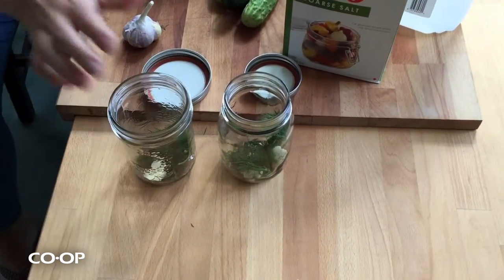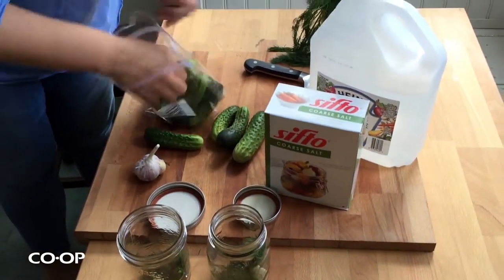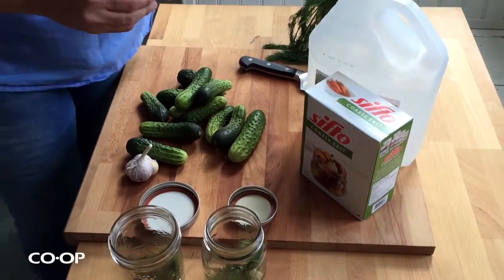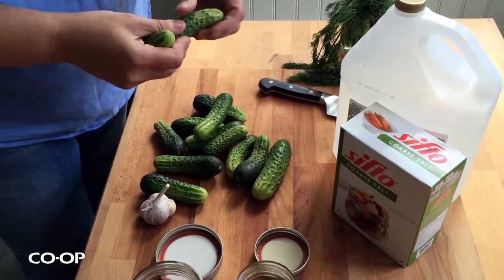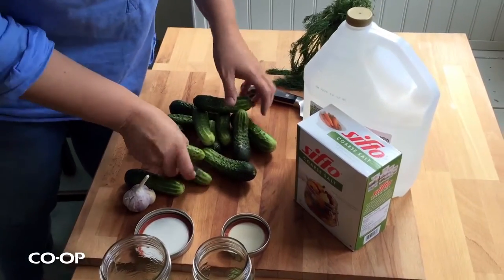Take your dill, take your garlic, put it into your jars. These are just fresh from the dishwasher, so nice and clean and still a bit warm. Then take your cucumbers and make sure they're still nice and snappy — not bendy. If they're bendy, you're going to have rubbery pickles. Make sure you wash them.